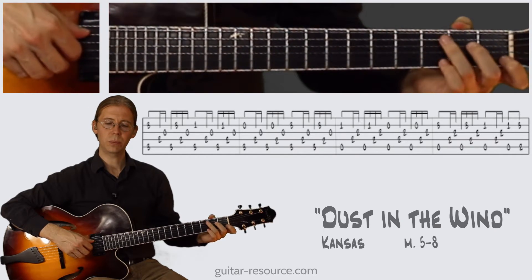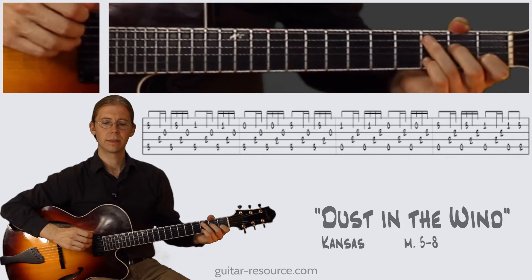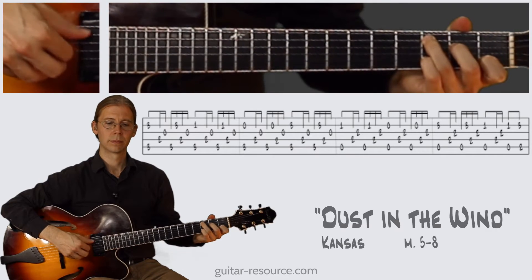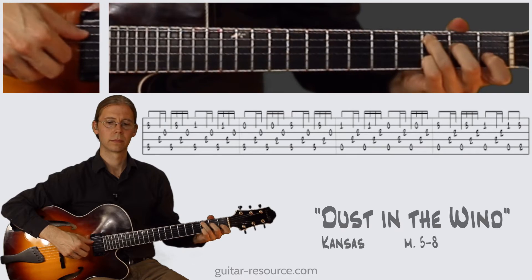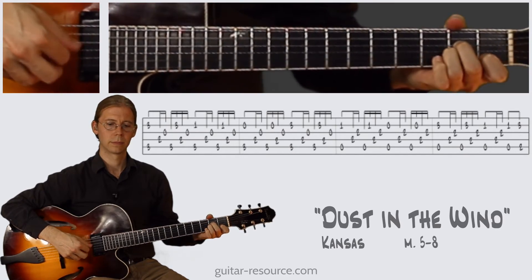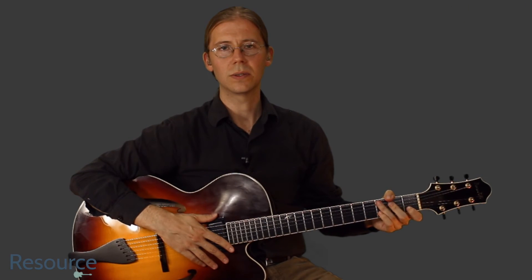Let's try it out full speed. One, two, three, four. One, two, three, four. One, two...